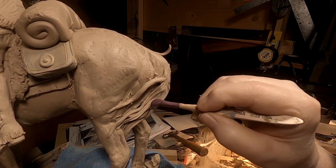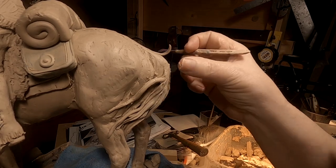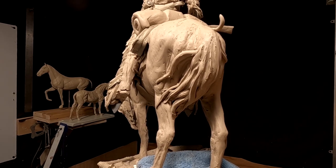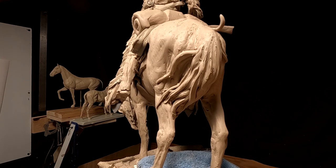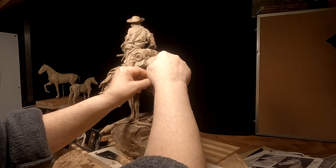Now this is not going to be a cheap bronze to cast, no matter what I do. It's just the nature of the bronze itself — the four legs of the horse, all that has to be molded and cast. It gets expensive when you do a horse and a person on it, let alone all the detail that I put into this thing.